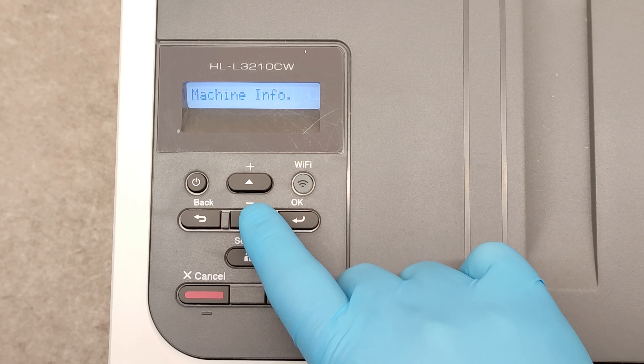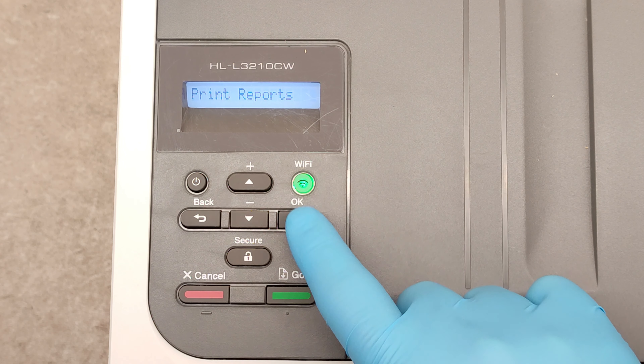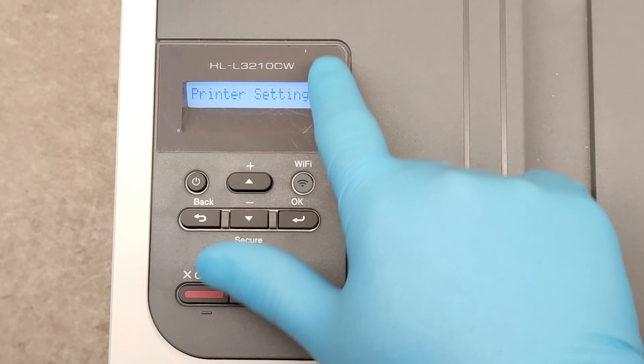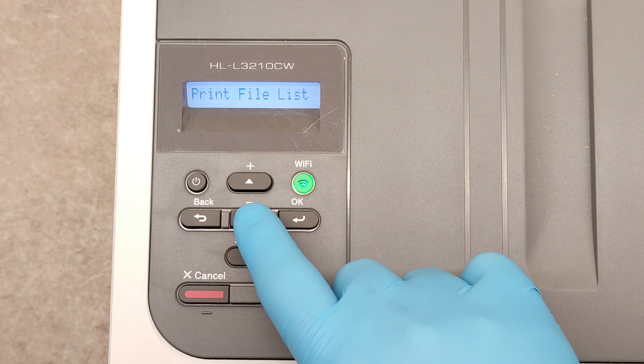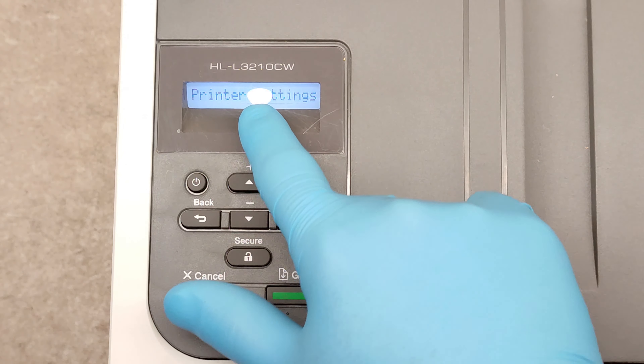Printer, network, print reports, and so on. Go to print reports, confirm with OK, and now let's see what kind of reports we can print: network configuration, print file list, drum, wireless LAN, and printer settings.